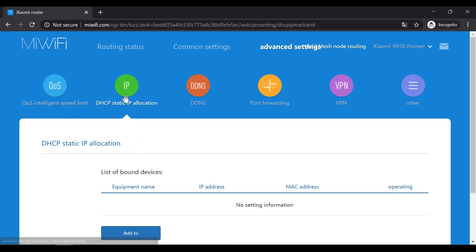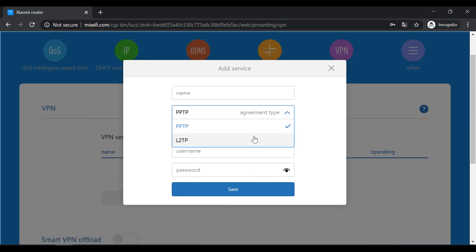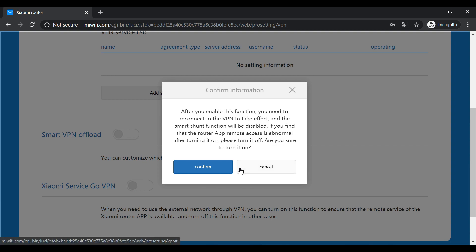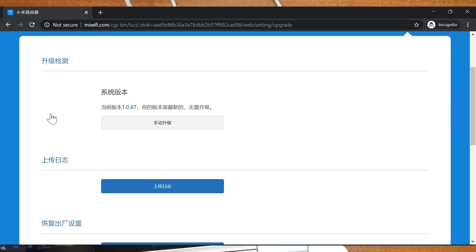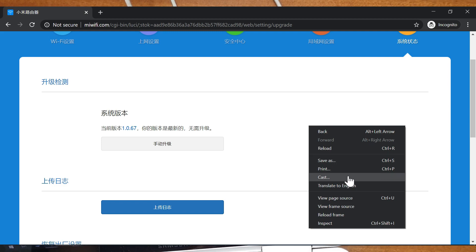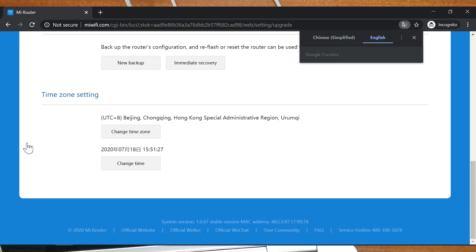In the advanced settings you can allocate manual IPs per device, configure DDNS, port forwarding, and VPN. In the VPN settings you can add a PPTP or L2TP service by entering a server address and credentials. If the router is connected through a VPN, you can enable remote access to the router interface through the app — useful for controlling settings over VPN. You can also add a mesh node from the web interface, and the firmware upgrade section shows the current version 1.0.67, which includes the mesh networking option. The web interface functions are similar to the mobile app.